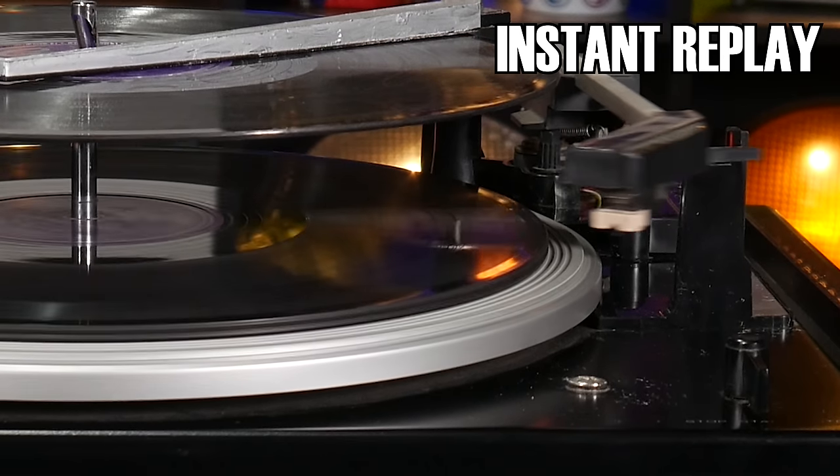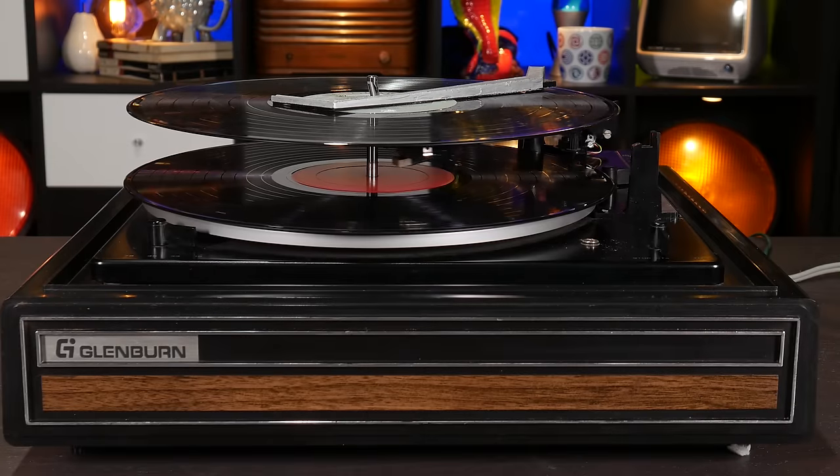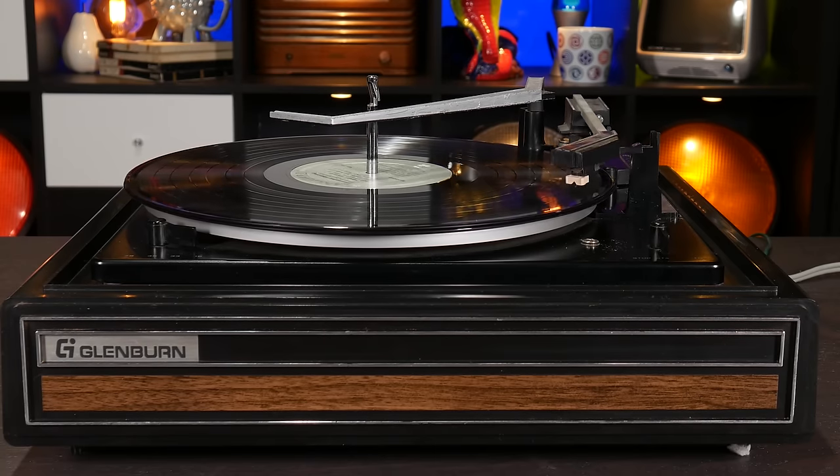These discs, by the way, are 10-inch discs, so I've put the selector into the 10 position. And of course, if you happen to have a set of spoken word or other records that play at the rather uncommon sixteen and two-thirds RPM speed, the once graceful movement becomes annoyingly slow. Finally.